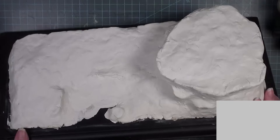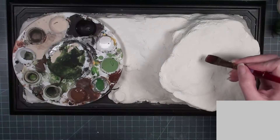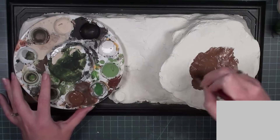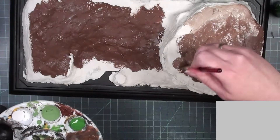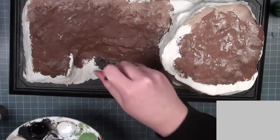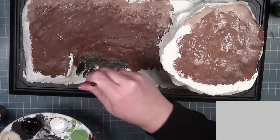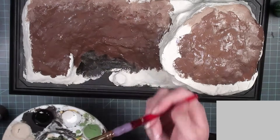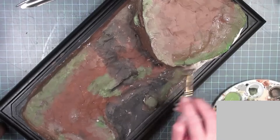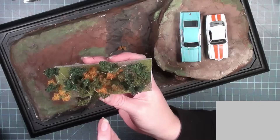Once I let the entire thing dry, I painted it. This is kind of like an underpainting — eventually I'll be adding ground cover, bushes, and moss, but it's great to paint some of the general colors you want coming from the ground so that gaps in the bushes won't show white clay. I used different shades of brown and added black in the area that would be deep and covered with water. I also added green specifically in areas where I planned to add bushes, which helped me mentally map out where to put the greenery. I wanted most of it to look like muddy, rocky land, with greenery adding contrast.